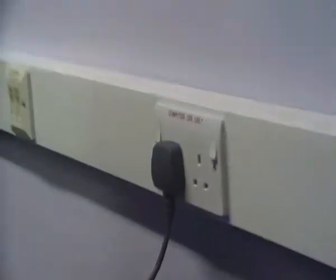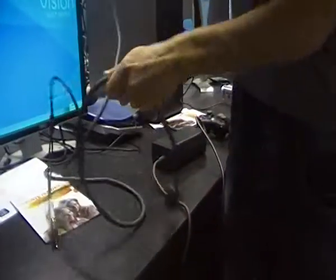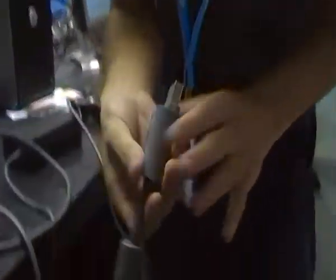Don't switch on, because you've got electric shock. Have a safety make. Then that cable, VGA, you put over here. Not that way, that way. You see?